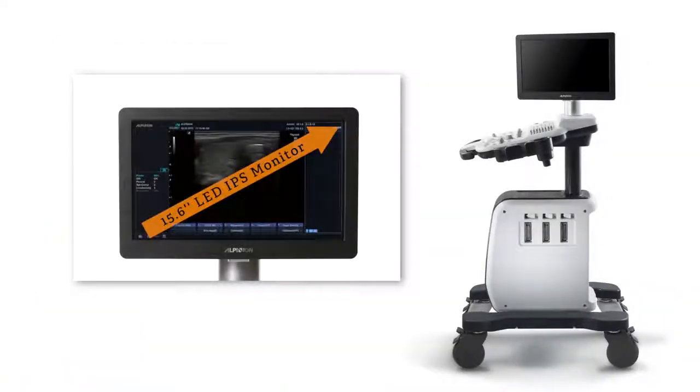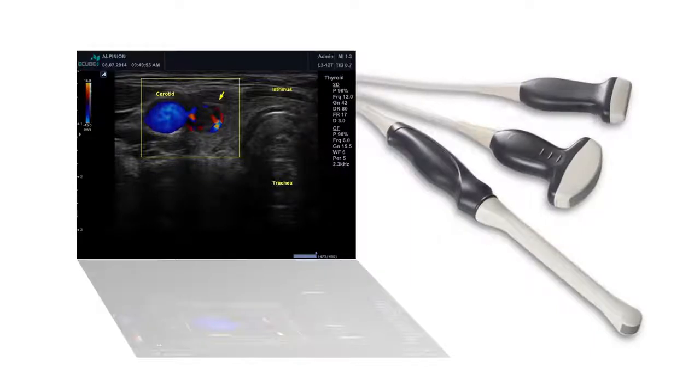The E-Cube's limits include a small-looking monitor, which actually still has a good-sized imaging area, and three probe options: a linear, convex, and endocavitary. However, more probes like a microconvex are on the way.